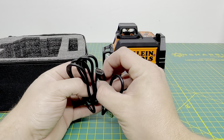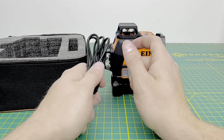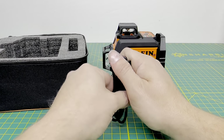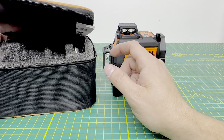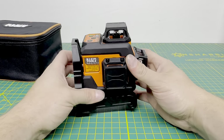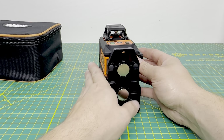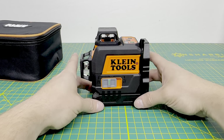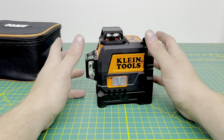Opening that up, the laser level sits right there and it does come with a USB-C rechargeable charging cord. There is no charging block included, so you'll have to provide your own to recharge it, but they do give you the cable, which is nice. You also get the nice carrying case with foam so the laser stays protected, plus an informational packet. The laser level itself has all three planes and features that magnetic base, which is also removable.